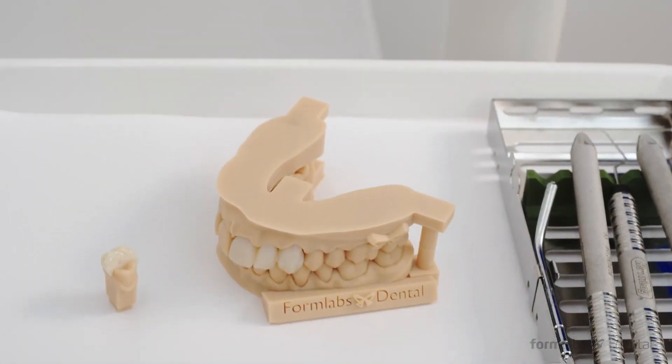Leading to better and faster clinical outcomes. We spent a lot of time thinking about how we can make working with the Form 3B intuitive and seamless, whether a dentist, orthodontist, lab manager, or technician.